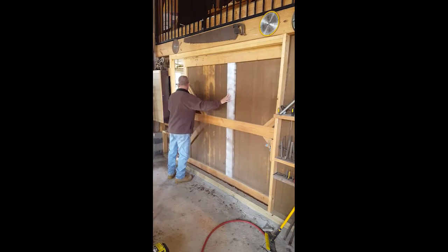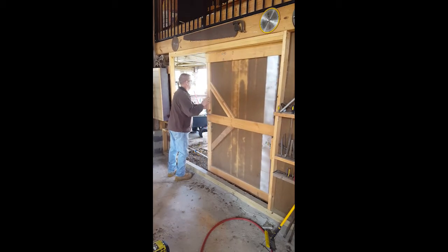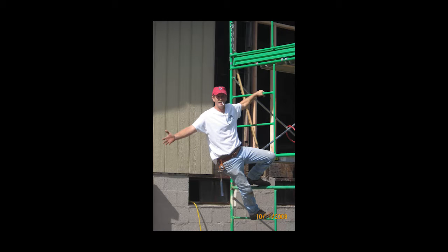I took on this large project for the mere fact that I like working with my hands. I've always liked woodworking. I never had an opportunity to do it for a living, and it's something that I enjoy tremendously.